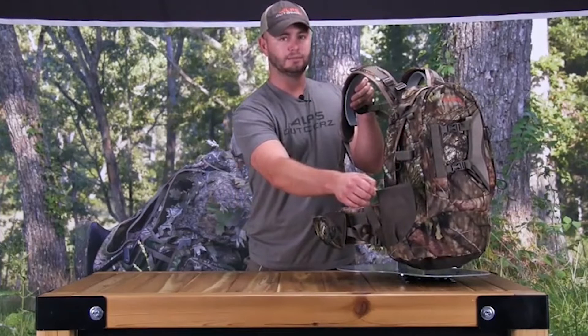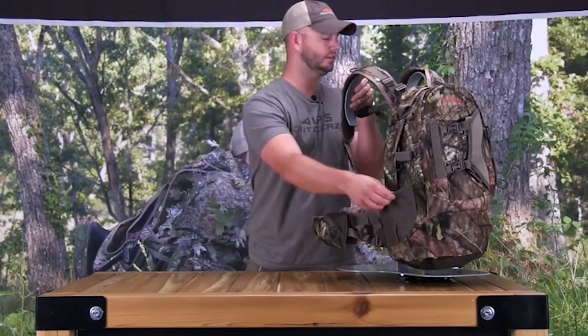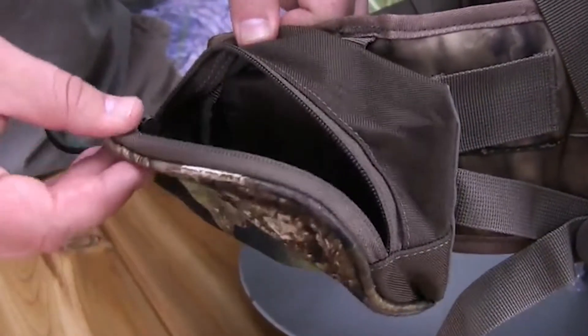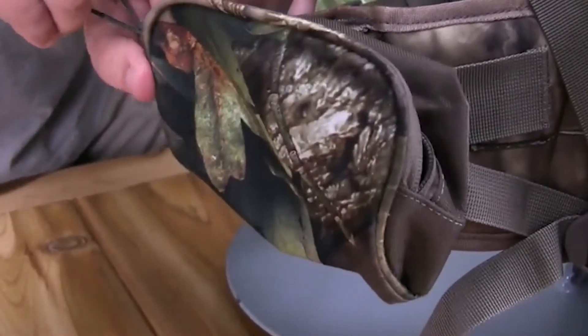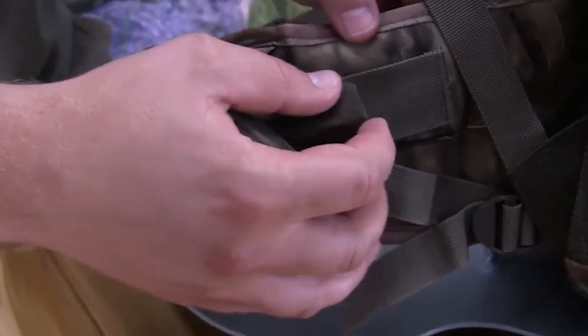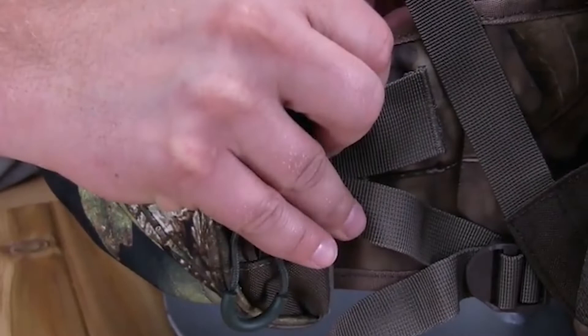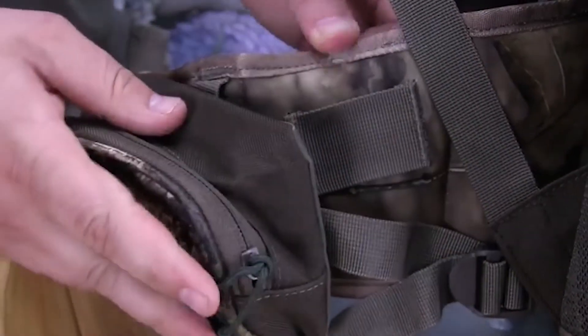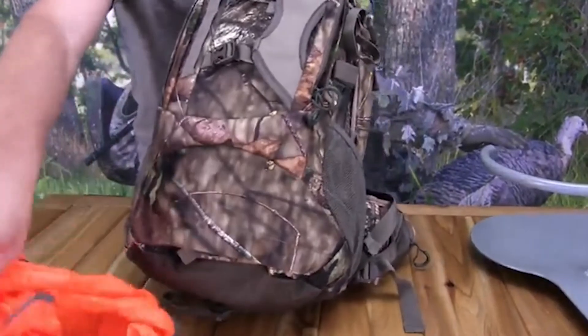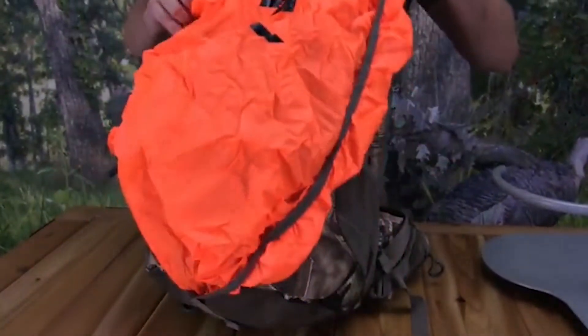The coolest new feature of the pack is definitely the drop-down shelf pocket. ALPS Outdoors has designed it with several organizational pockets so you can have any must-have gear at your fingertips — rangefinder, calls, scent, a Bushnell solar charger, and a cell phone. This is a really nice feature so you're not digging through your pack or making noise and movement searching for equipment.